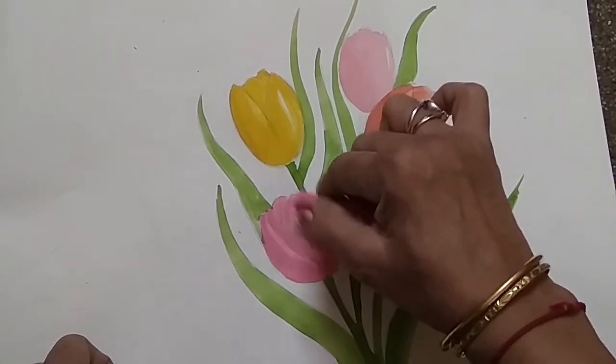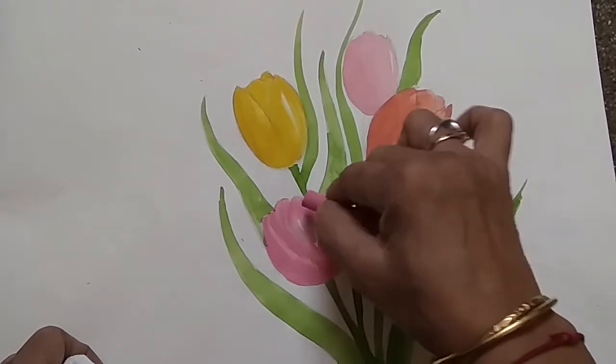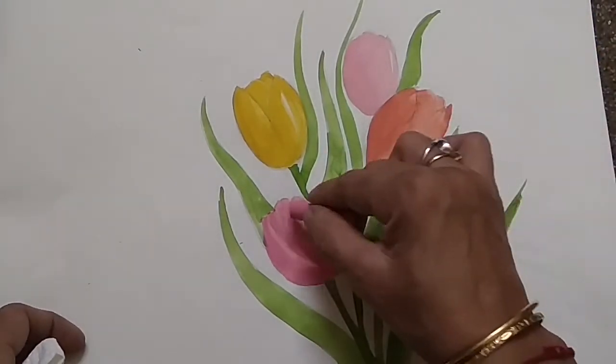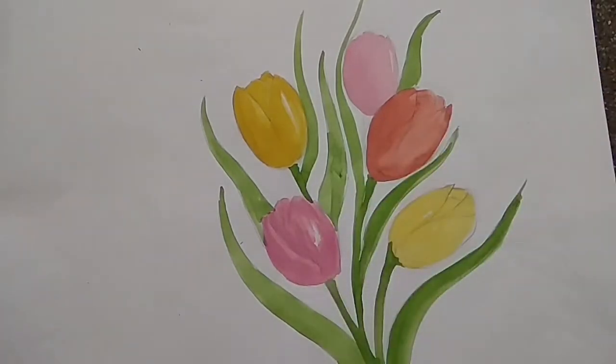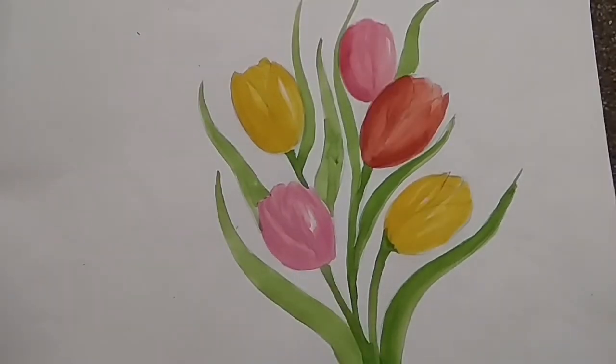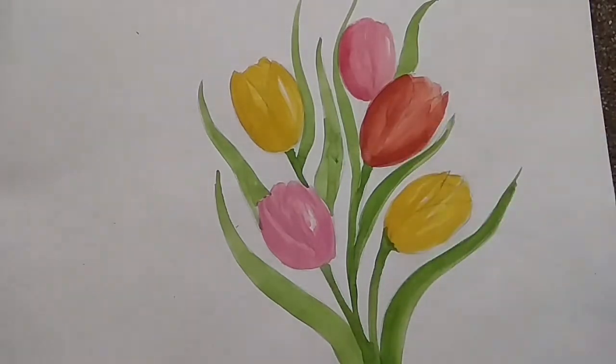The tulip flower is very easy to color — only two or three shades you have to show. For the flowers, I have given the second tone. Now you can apply the dark tone.